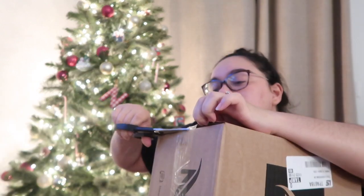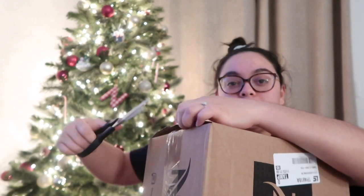Hey guys, welcome back to my channel! My name is Kelsey. If you are new here, you guys really like this type of video, so this is going to be a Nespresso unboxing and I am very excited for this — who doesn't love coffee, you know?